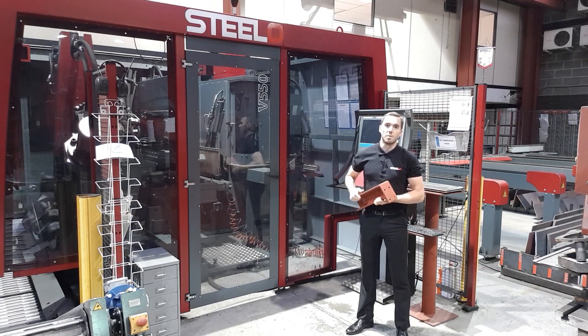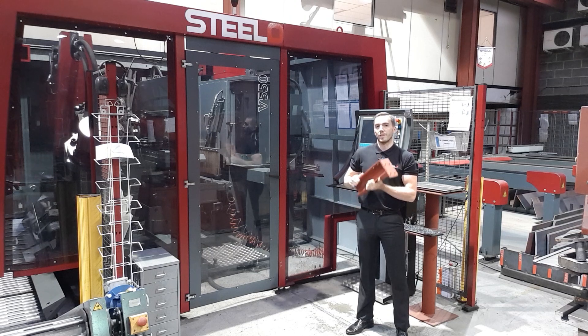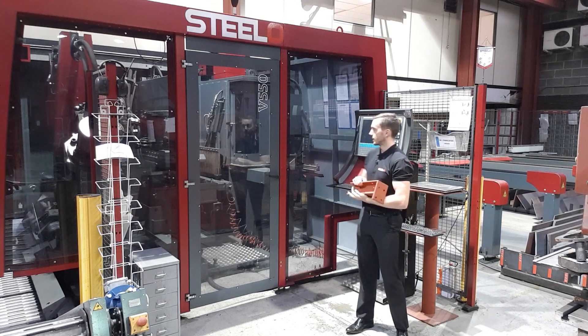Behind me is our plate fabrication machine, which basically produces all these end plates. It is absolutely crucial that these plates are fabricated accurately so that the steel fits on site without any issues. It is a CNC machine, which is operated by one person.